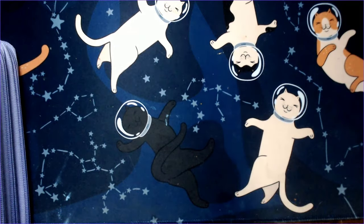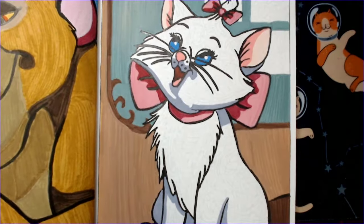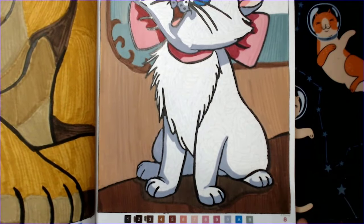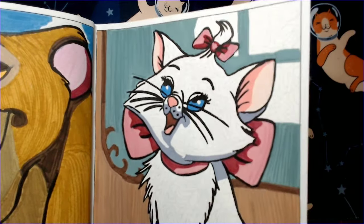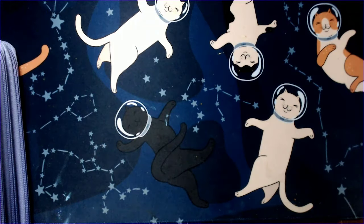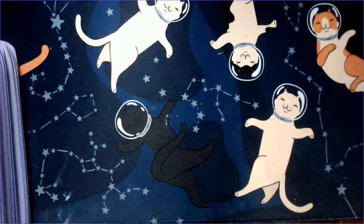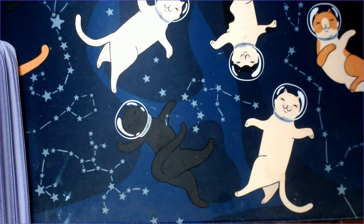I wanted to show y'all a picture real quick — I used acrylic markers on this picture from last month's completed pages and I really like how it turned out. So I'm a huge fan of them. I just need them all numbered, all in the same type of marker so I can put them together and have them all in one set. I know that's a lot to ask, but I'm asking.